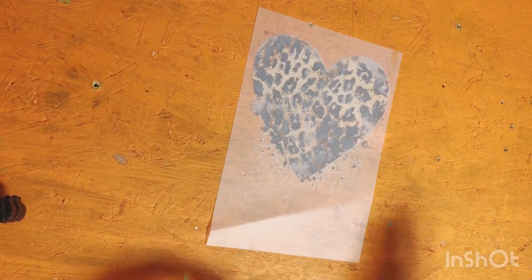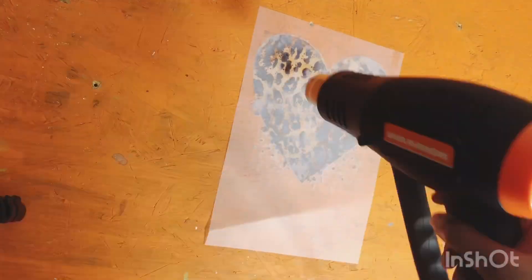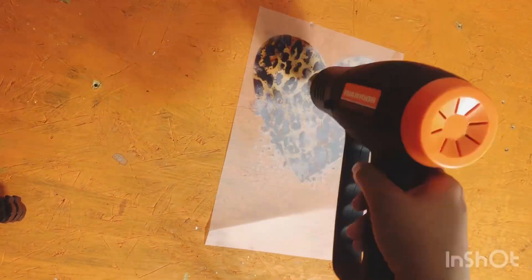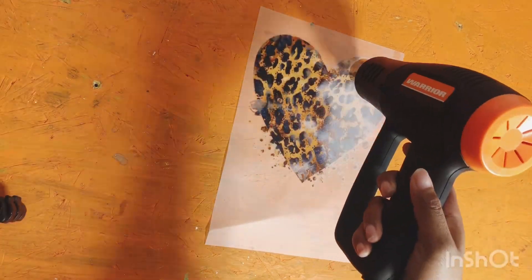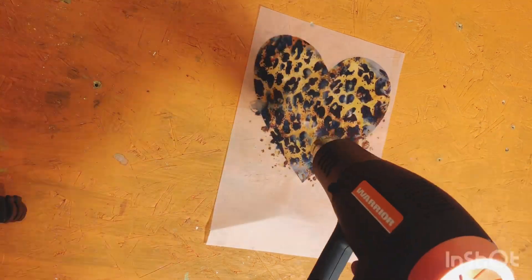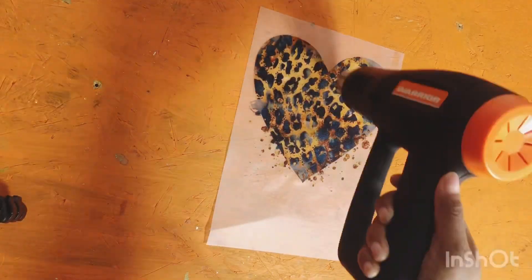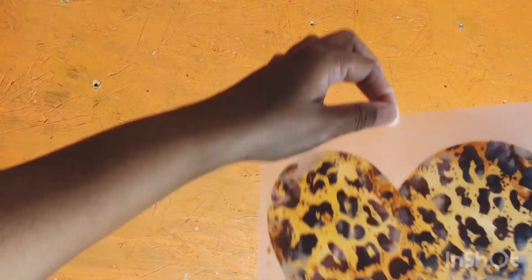I have a heat gun that I picked up recently and it's worked wonders. And as you can see, I sped this up so you can actually see how it looks and how it intensifies the color. I think it comes out amazing — this video is not even showing how amazing it is.